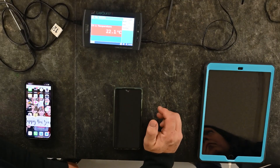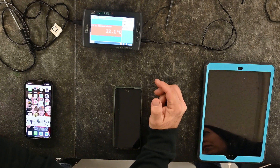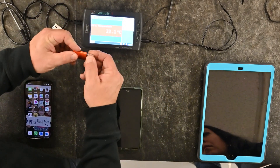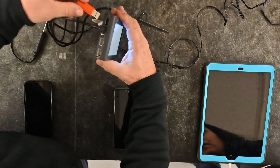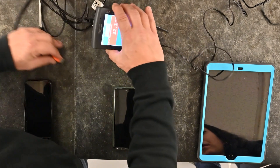Before you start collecting data, think about how you want students to have that data at the end. One option is to run your normal lab and then at the end plug in a thumb drive to the side of the device and save the data to it.